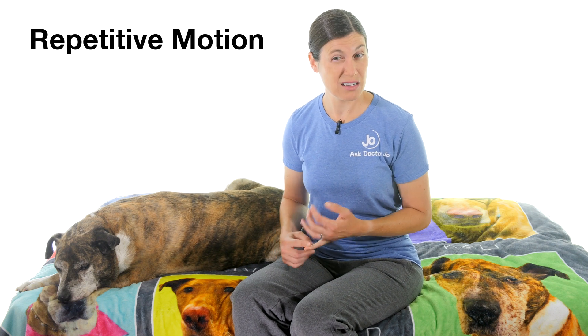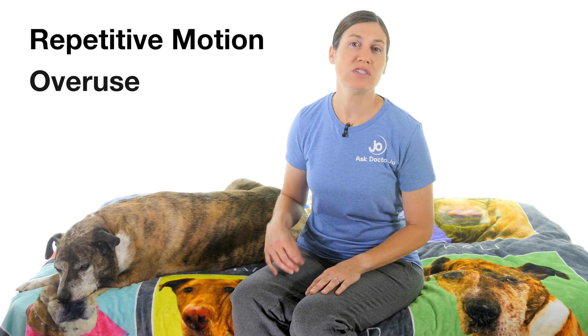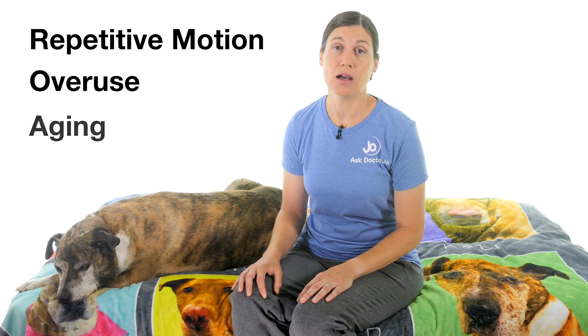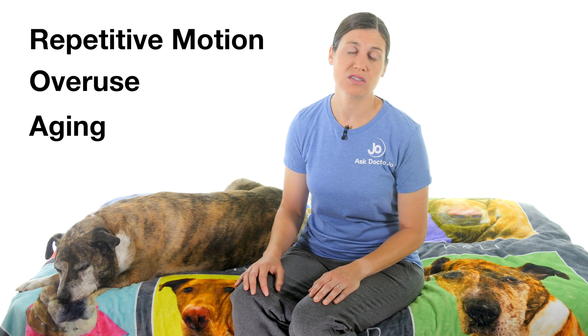It's really important to make sure tendons are strong because even though they're strong and flexible, they can get injured from repetitive motion, overuse, or unfortunately just aging, which can make them weaker. You might hear things like tendinitis or tendinosis, which can be very painful and are really hard to heal.